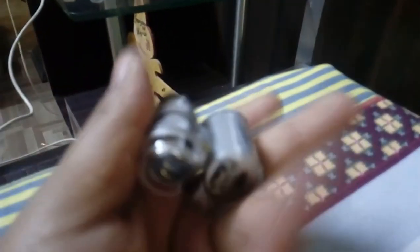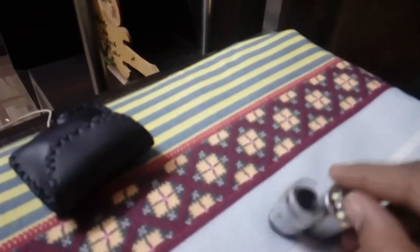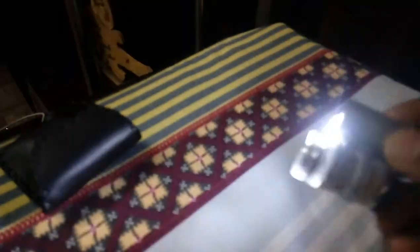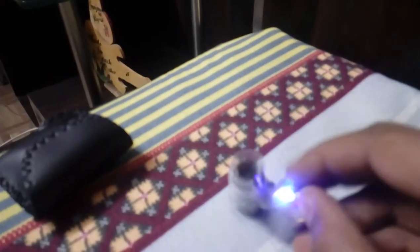This is my currency detecting microscope. It is very small and portable, with two LED lights and one user light. It has a magnification view of 60x.